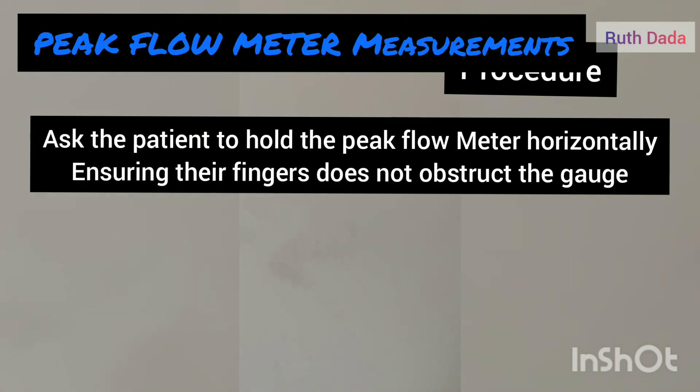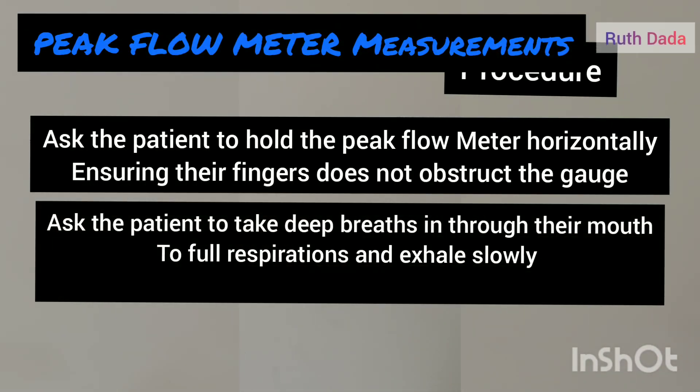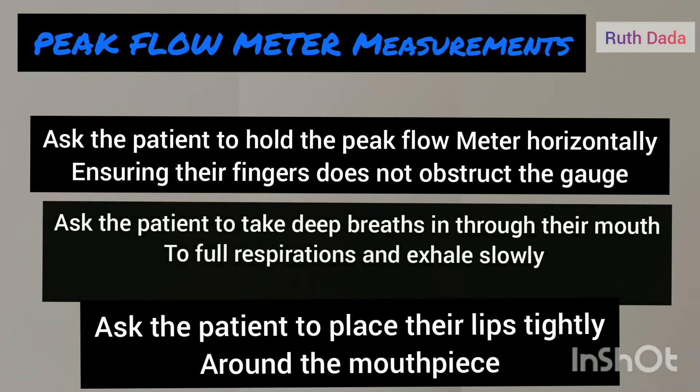Before starting the procedure, wash your hands again. Then ask the patient to hold the peak flow meter horizontally, ensuring their fingers do not obstruct the gauge. Ask the patient to take a deep breath in through their mouth to full respiration.